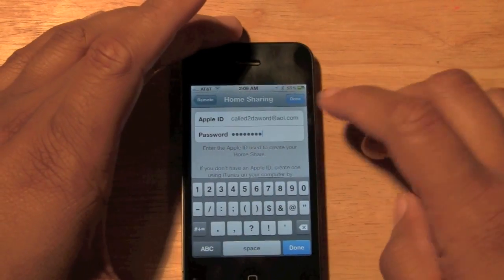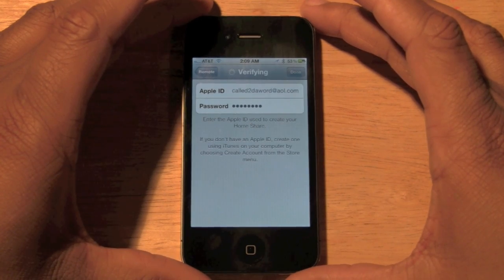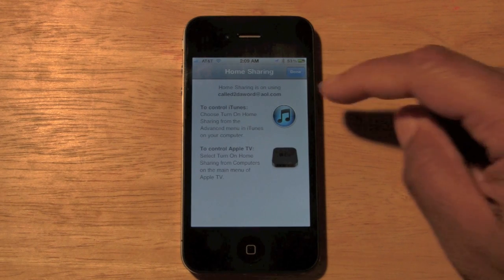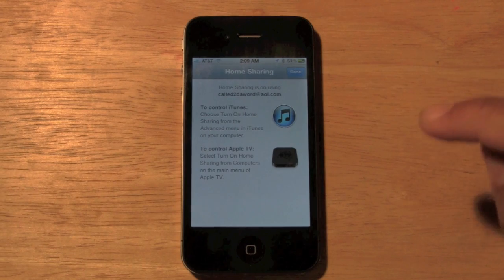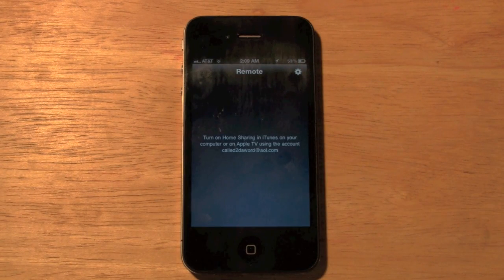Once that's inputted, go ahead and hit Done — it will verify the information. Now it's going to bring you to a screen showing Home Sharing options where you can control your iTunes or your Apple TV. I'm going to go ahead and select Apple TV and hit Done.